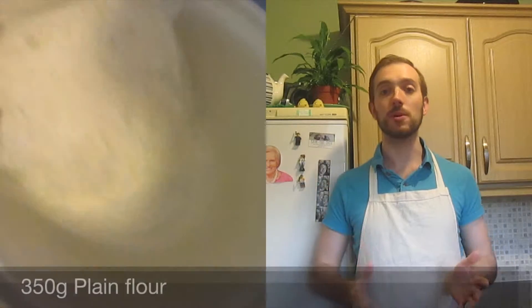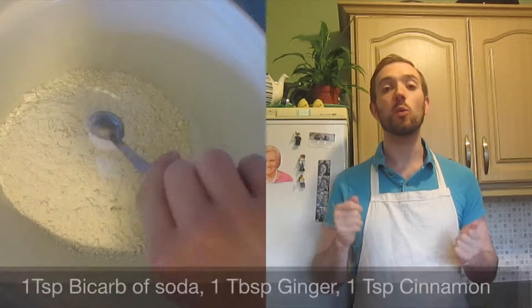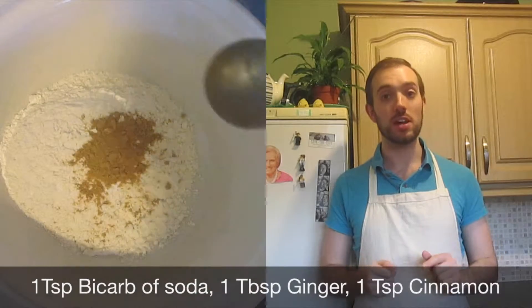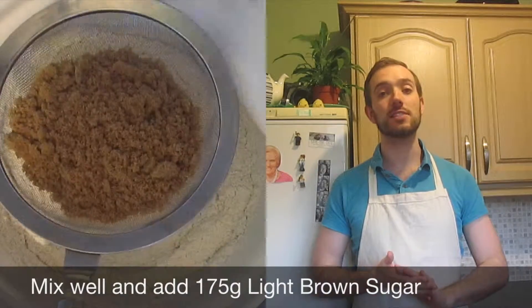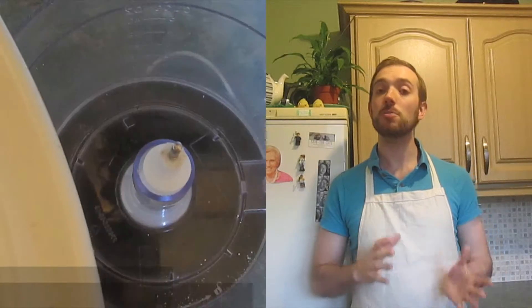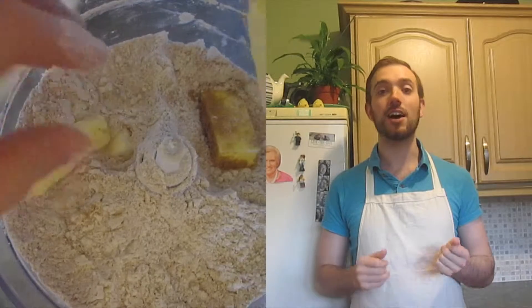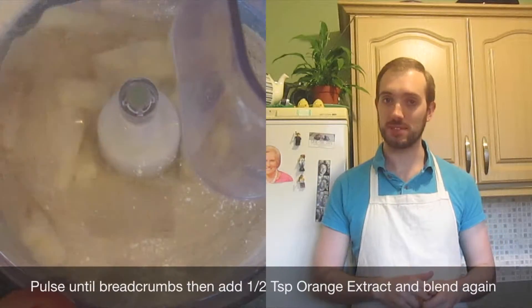Start off using a big bowl and put in 350 grams of plain flour. Add to this 1 teaspoon of bicarbonate of soda, 1 tablespoon of ginger, and 1 teaspoon of cinnamon. Mix this together and add in 175 grams of light brown sugar. Now put this into your food processor and add in 125 grams of unsalted butter. Blend this all together until it makes fine breadcrumbs.